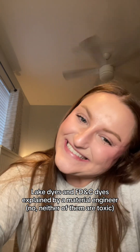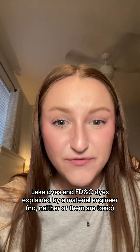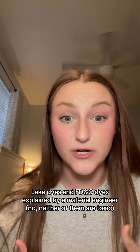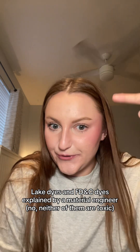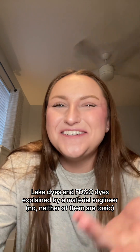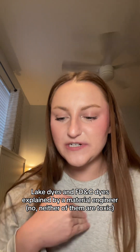I don't really know why she's afraid of lake dyes. It's literally just the chemical properties of the dye itself — the dye molecule has a binder on it so it lasts longer, and the binder is not toxic. So unless she has an allergy, or she's a little misguided, there's no reason to be afraid of lake dyes.